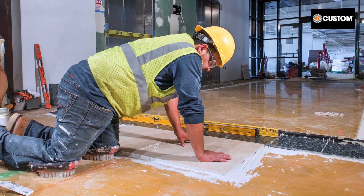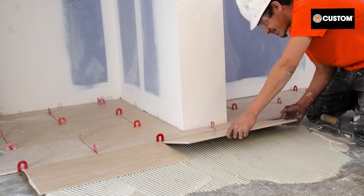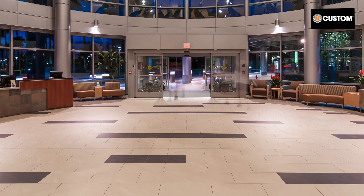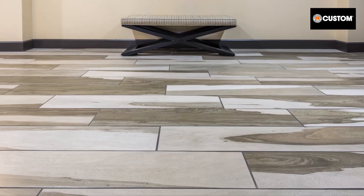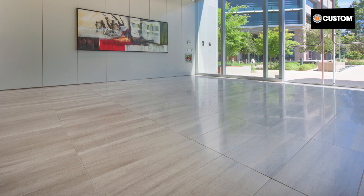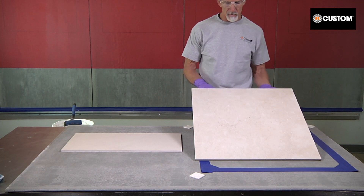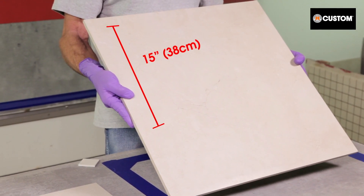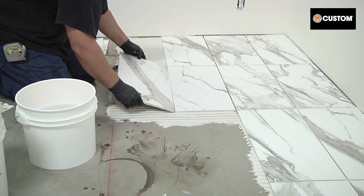Are you using the right mortar for setting large format porcelain or stone? Make sure the setting material you choose doesn't slump under the weight of today's large and heavy tile. Custom's mortar options stand up to the challenge of the 24-inch, 36-inch, and even larger tiles seen on many projects. Even though the dimensions seem ordinary, tile with one or more sides longer than 15 inches qualifies as large format tile.